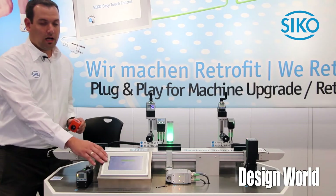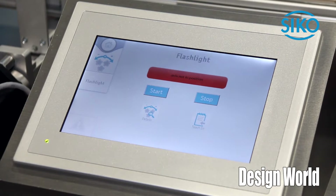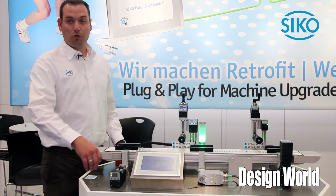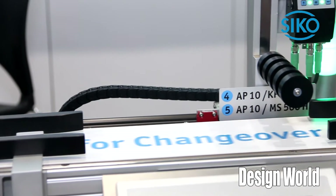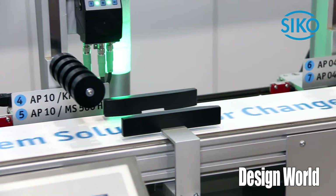We also see here our ETC5000. It's an easy control touch panel which includes recipe handling and user management. So you can communicate with one of those or to every PLC or control you have. We also provide for all our products the add-on instruction for ETC integration.